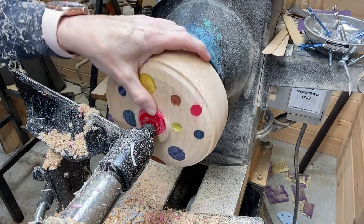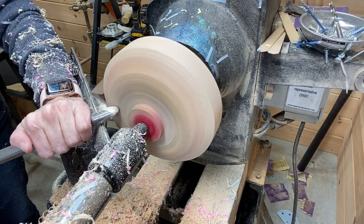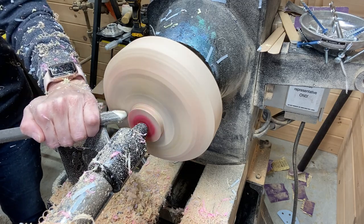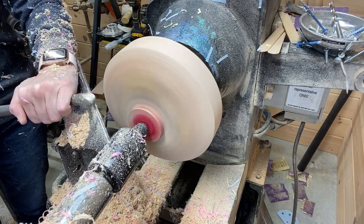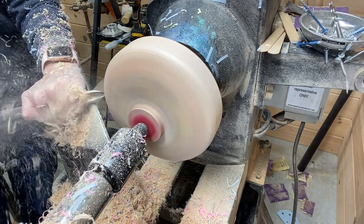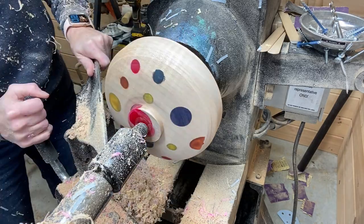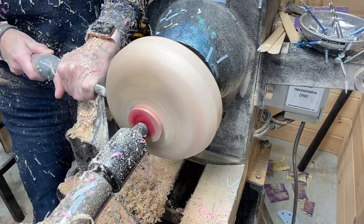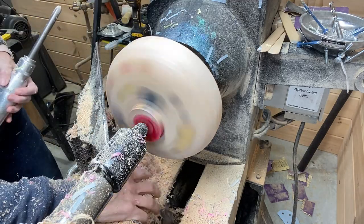I'm going to be using a tenon here. The reason for using a tenon is that I didn't want to waste some of the depth of the bowl. Using some push and pull cuts here, then adjusting the tool rest again.